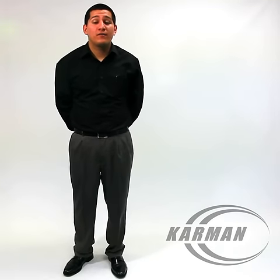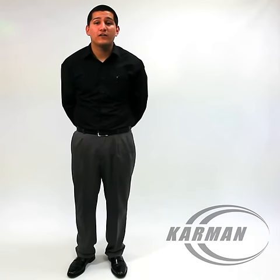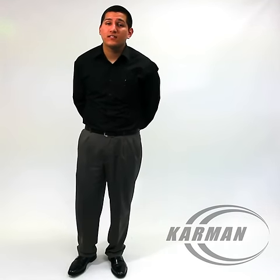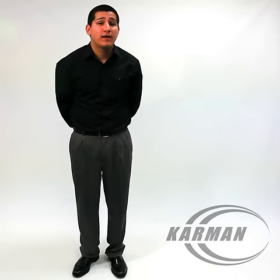Hello everyone, Edward here with Carmen Healthcare. Today's transport chair I'm going to be talking to you about is our LT-1000HB. This is our aluminum frame transport chair, weighing in at 23 pounds.